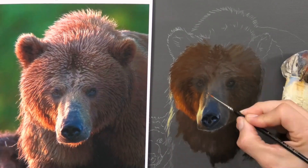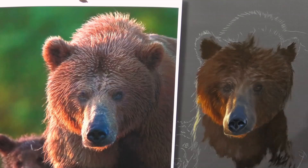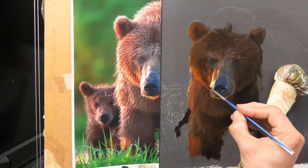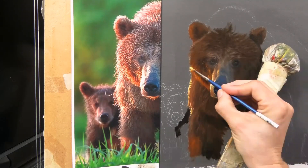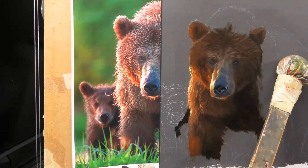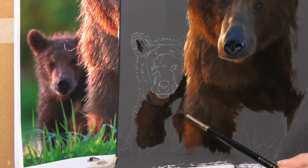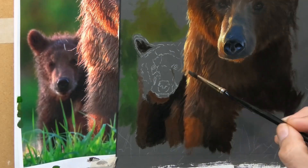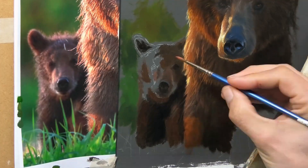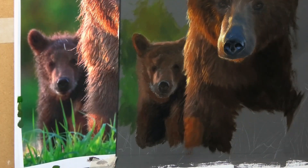You can really see as this time-lapse plays on screen how much benefit that mid-tone gray is giving me. Can you imagine if I was painting this on a white canvas — I'd really be struggling to assess the highlights in particular. When I'm doing that highlight down the side of the mother it just wouldn't show up at all on white, so it's really critical to tone your canvas a mid-tone color, especially for subjects such as this.